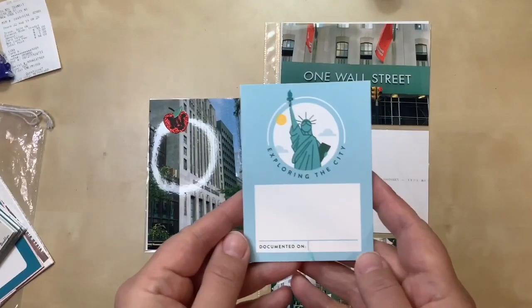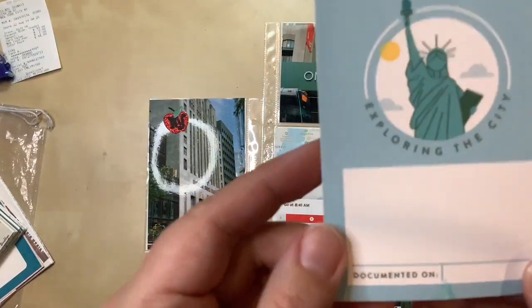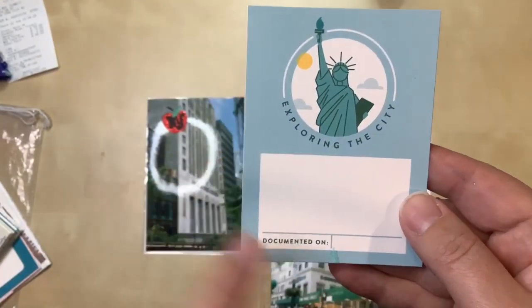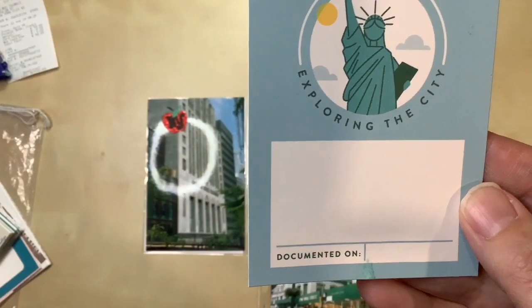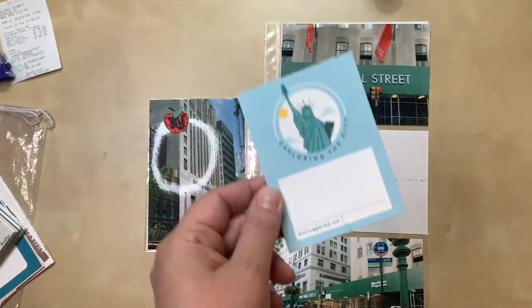I've picked out this card, but I just noticed there's something on the bottom — crud, what is that? This is from a digital set so I could reprint it, but I may cheat and just put some washi on it or something. It looks like I spilled on it or the ink went funny. Bummer, but I'm going to use it anyway.